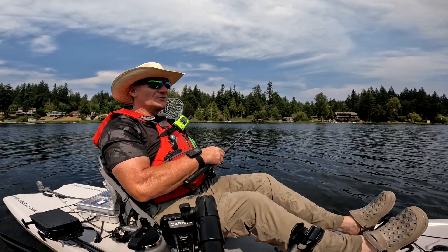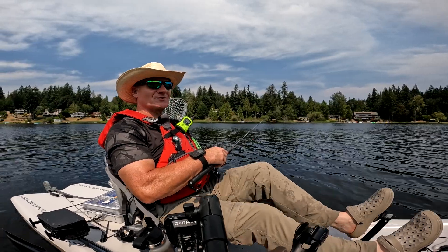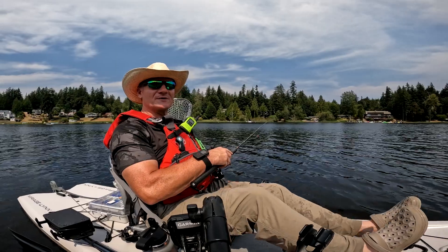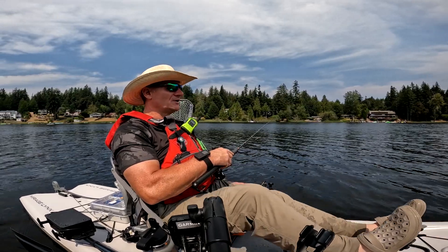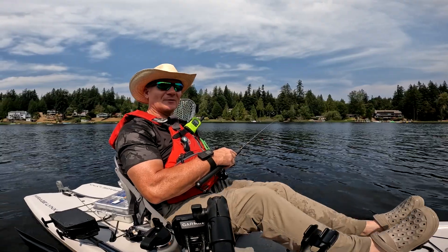The Trout Tricks worms do get beat up quite a bit, and unfortunately I'm not sure I packed any spares this trip. If the worm gets torn off, I'll probably switch to one of Cal's trigger spoons or trigger spoon junior and see how that works out here.